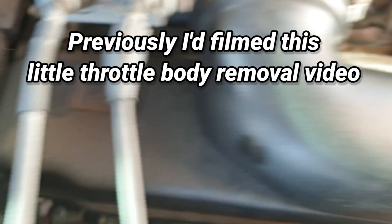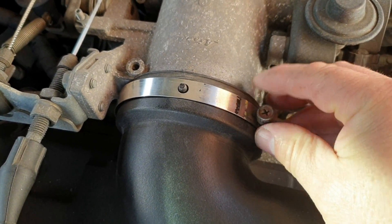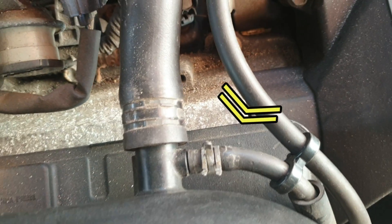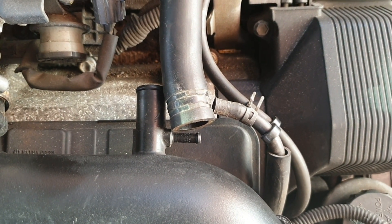Bolt out of that bit at the back there for this giant thing - this hose clip here, this pipe here, this idle up valve reference pipe. Like so.